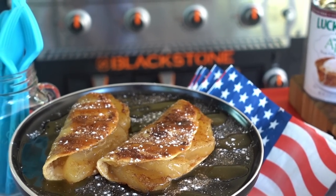You can make one or 50 of them — it doesn't matter. They're quick, they're easy, and they're inexpensive, and they're the perfect treat for any summer backyard Blackstone bash.